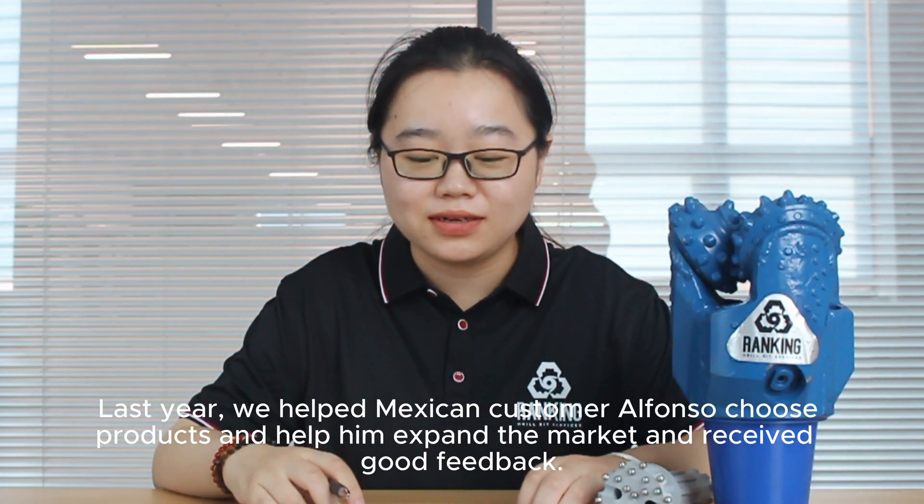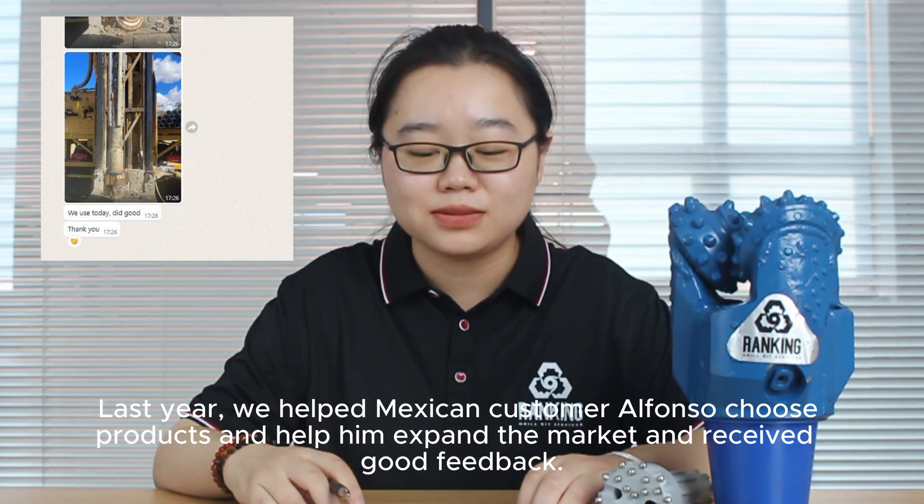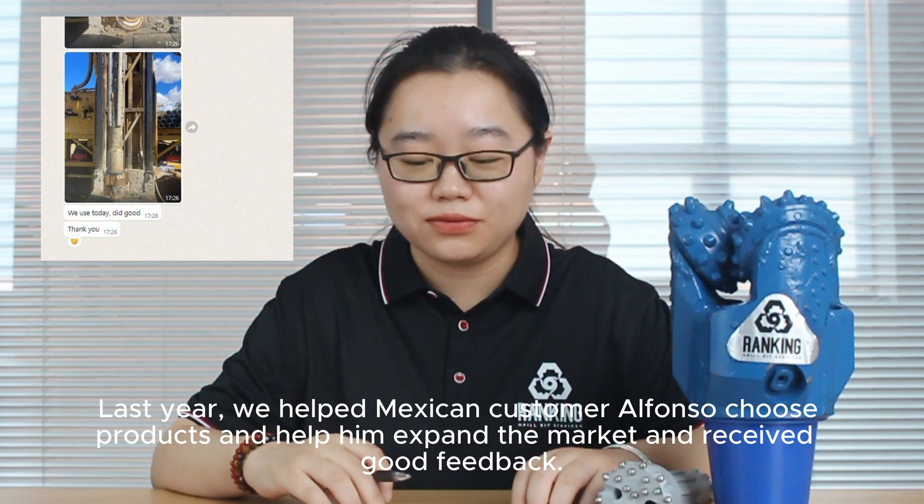Last year, we helped a Mexican customer, Alfonso, choose perfect products and helped him understand the market, and received good feedback.